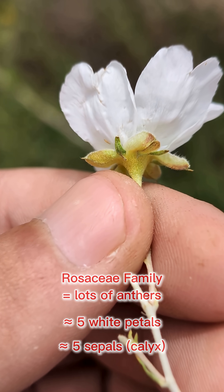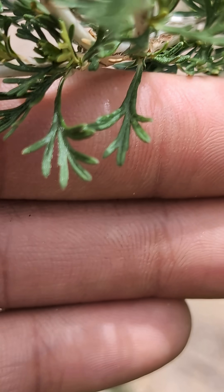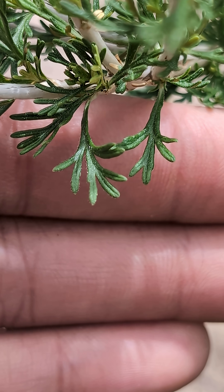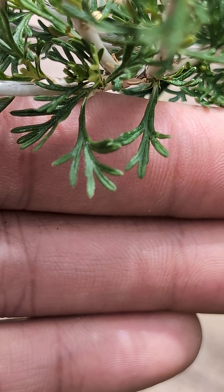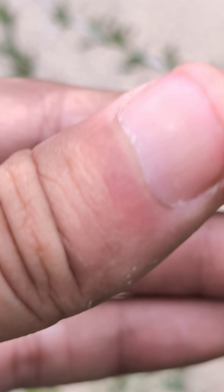It's got a really unique leaf. If we look in closer at these leaves right here, you can see they've got a lot of little fingers and they're quite fuzzy. You can see lots of little white hairs — easier to see with a hand lens, but you can still see them with the naked eye.